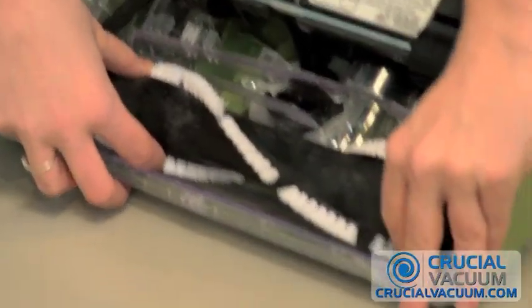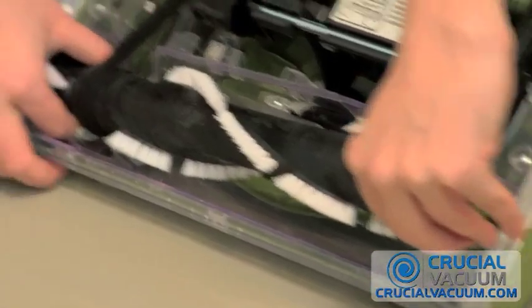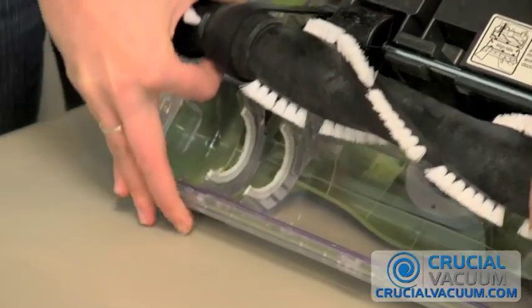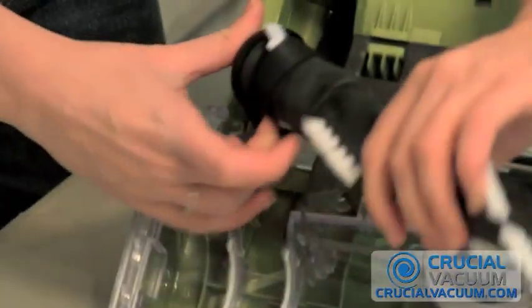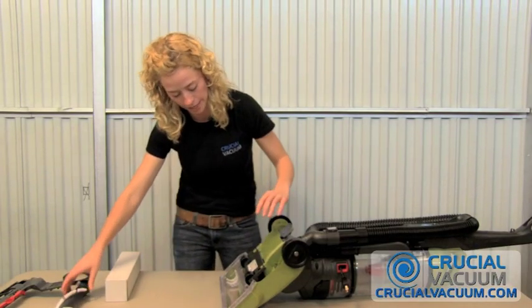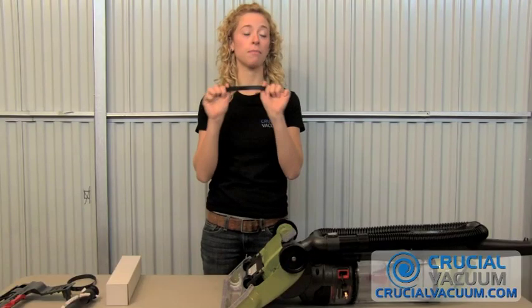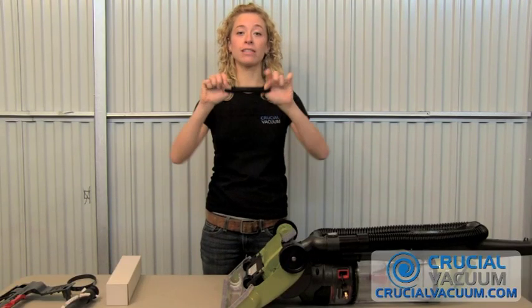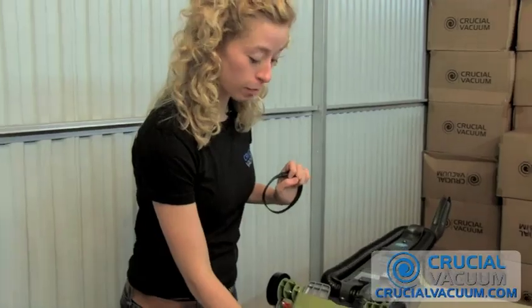To pop it out, you just very easily and slowly remove it. Take that brush roller out nicely and set it aside — you're not going to need it quite yet. For this model and many others on the T-Series, the belt is stretchy. You can also find the model number for the belt right here on the bottom.